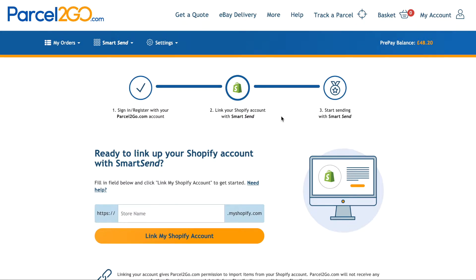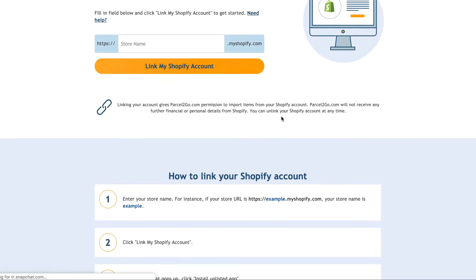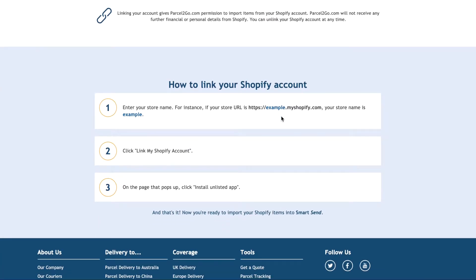On the Shopify page you should see the three-step progress to link your account. As you scroll down the page you will come to the How To section, which is a step-by-step guide to what you need to do.